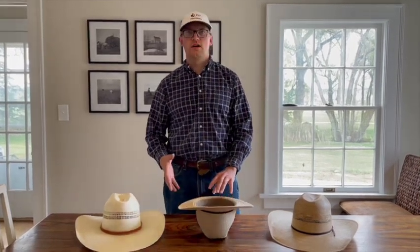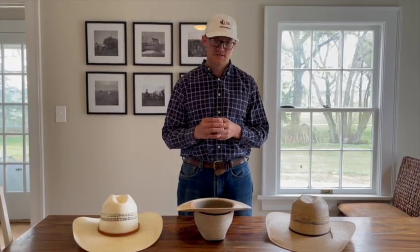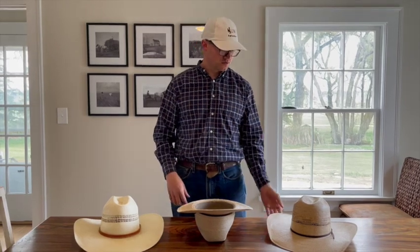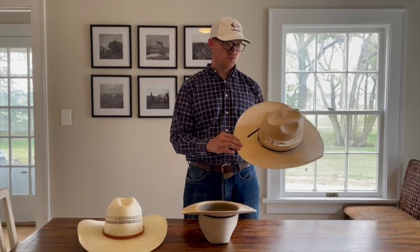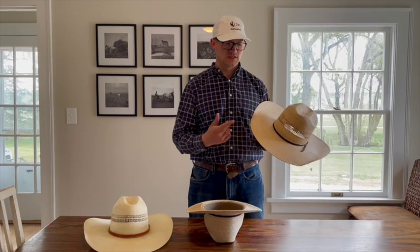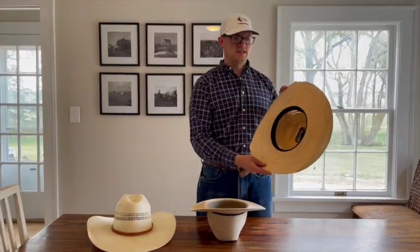We'll go through each one and why you might choose them. One factor is your individual style — you have to decide what you want to look like wearing it. You also need to decide what the function is. If you're doing something outside a lot, you'll want a tougher hat, so I wouldn't necessarily spend a lot of money on one. This van gore hat is a good choice — you won't have much loss if it gets blown off, which is a lot worse when it's expensive.